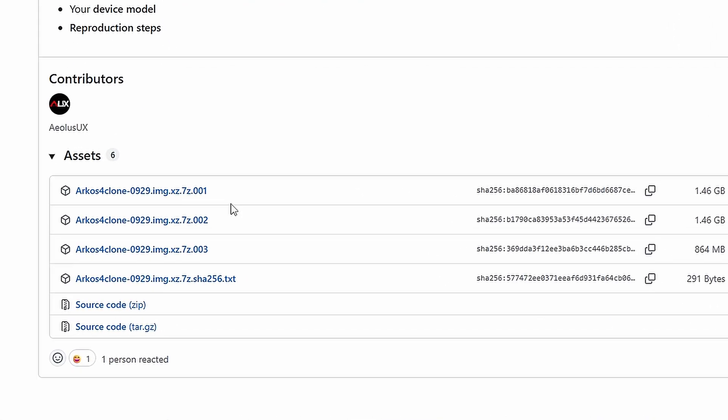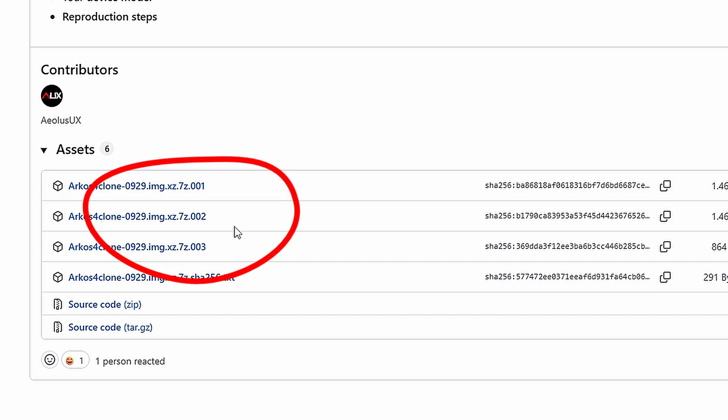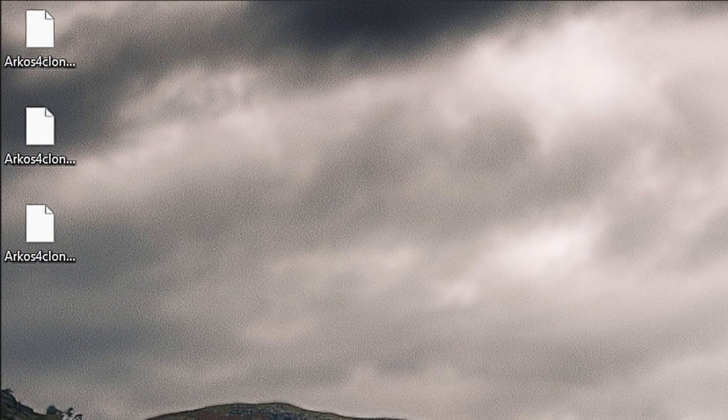This is where things get slightly different from last time. For the previous build you downloaded one file; for this build you need to download three files from GitHub. They're all part of the same archive and they all end in .xz.7z.something. You need all three of them in the exact same folder before you can extract anything — like assembling furniture where the instructions insist you need every piece before you start, except this time they're right. The link to the GitHub page is in the description.